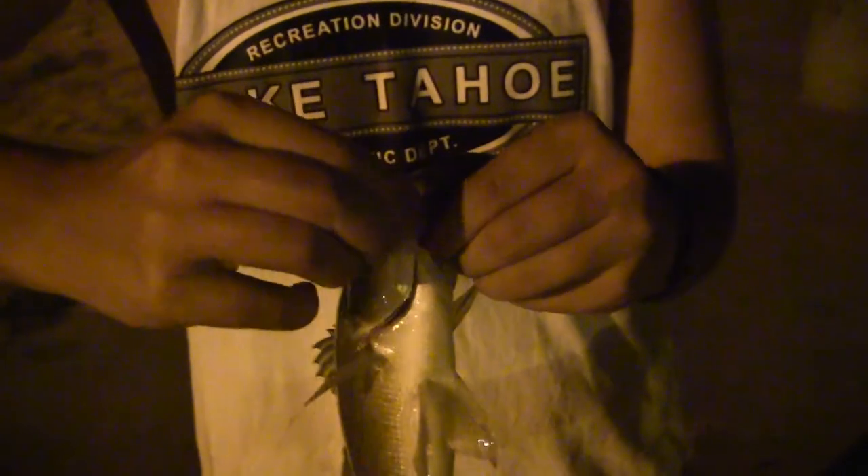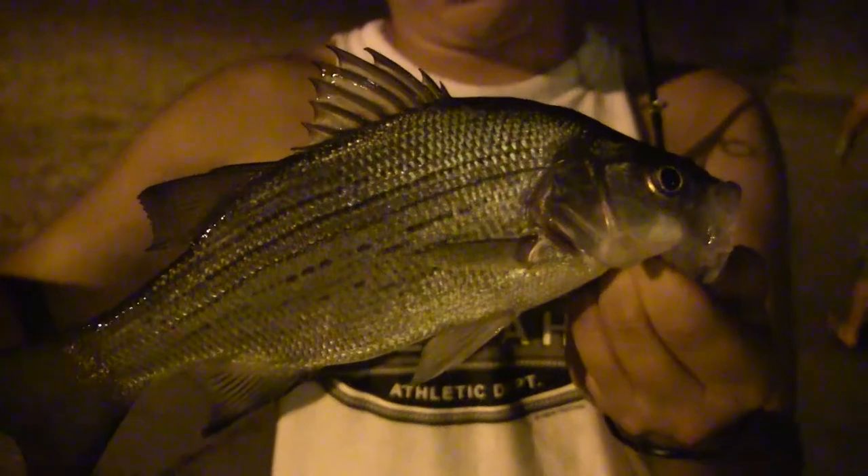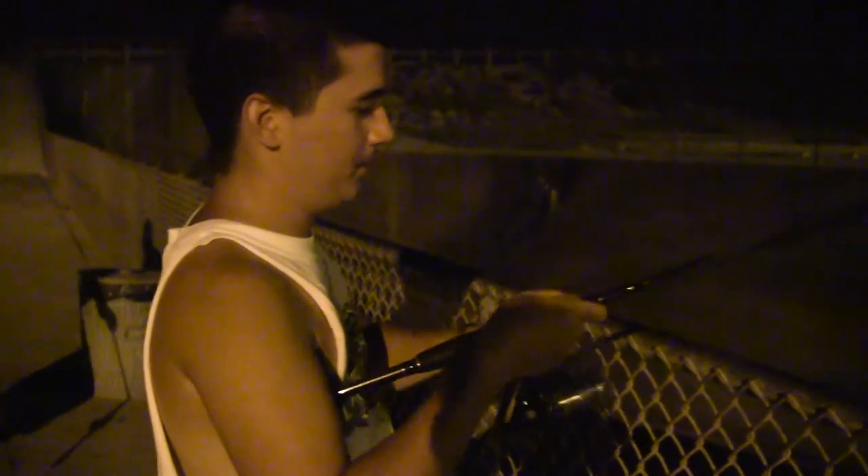It's coming up now. Got a nice white bass. Perfect hook set — it came up all easy. Nice white bass, pushing 10 inches for sure. Get them loose and get them some water. Coming back to work. That one's a little small — a little white bass.